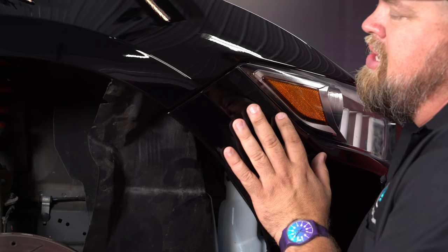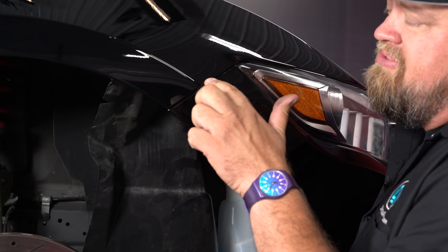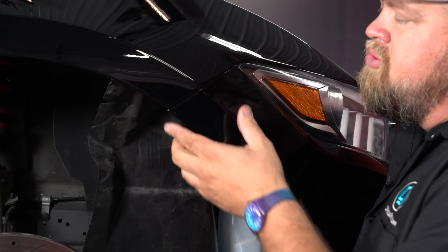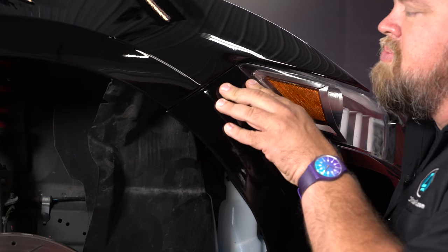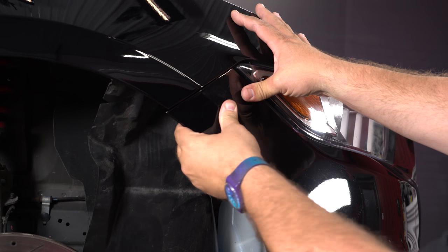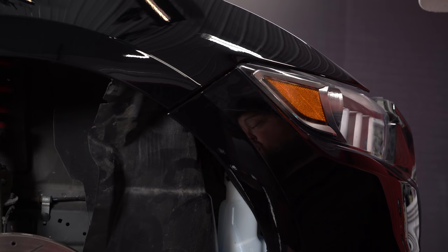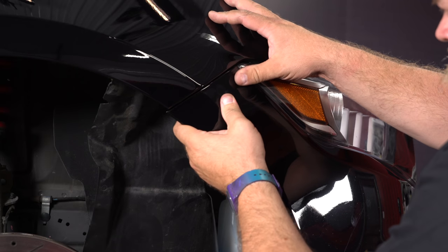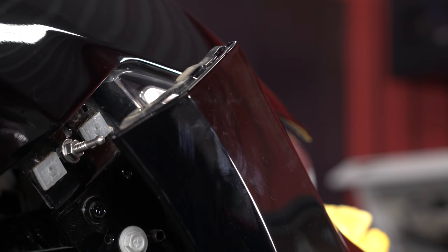You want to make sure it's lined up somewhat properly. Get the bumper where you want it — I don't suggest having it touching the fender because it's still going to move, so give yourself a small gap like the factory would. When you have that right, push it in as hard as possible. It's going to create a little dimple on the outside of the bumper — that's where we're going to drill our hole. Start with a pilot bit and work your way up, then use a step bit to get to our 3/4-inch hole.